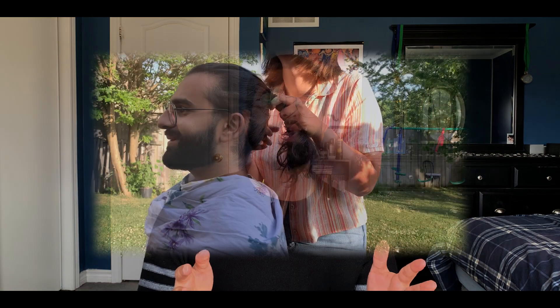Number two on the list is what people call the standard classical buzzcut, which is exactly the same as the induction cut but with more length. This is what I did in that full transformation video a couple months back, getting a guard number one or three all over the head. If you're struggling with a thinning head of hair, this cut will give you a thicker looking head. It's super easy to maintain, and the added length on top makes it better for people with poor facial structure.